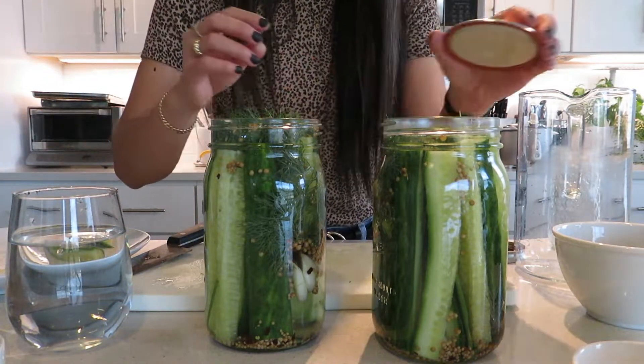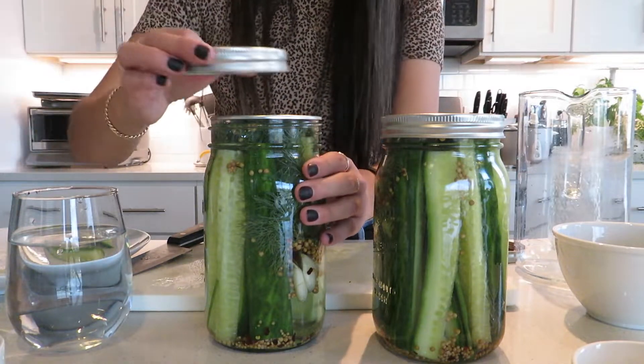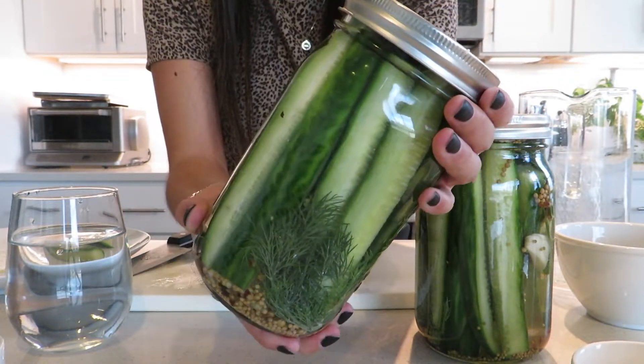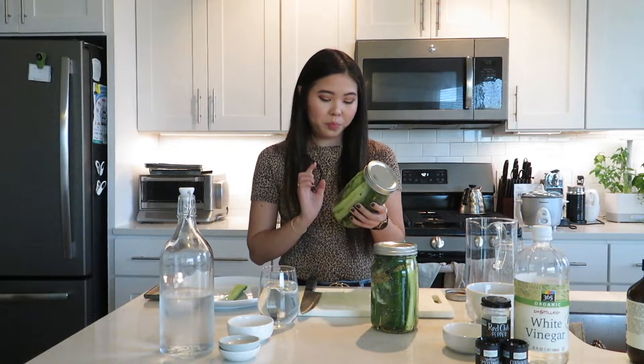Once you've filled the jars, cover them and put the lid on. And there you have it — your own homemade dill pickles. You're going to want to put these in the refrigerator for 24 hours. They personally taste best after 48 hours, but do not keep them for more than a month. Since we're not sealing them or anything like that, make sure you're eating them within a month — and honestly, that's not going to be an issue because they're so good. Thank you so much for watching. I hope some of you actually try the recipe out, because it's been a hit with all my friends and family. Let me know in the comments what you think, and I will see you in the next one!